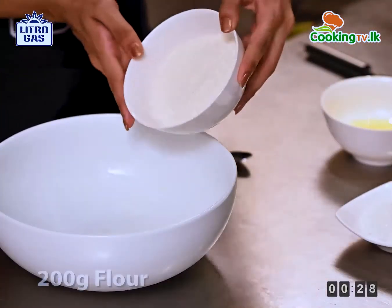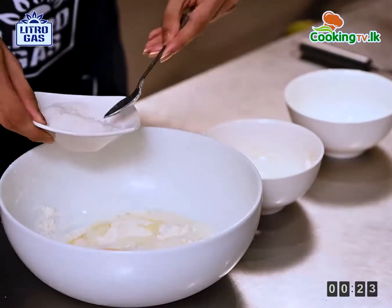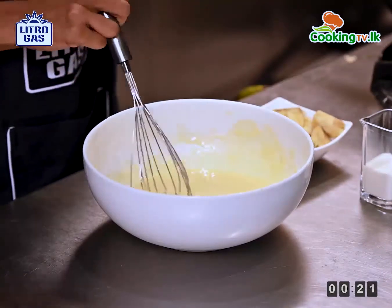For the batter, we will be using some flour, an egg, some milk and some sugar. Whisk it until it forms a thick batter.